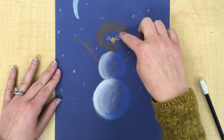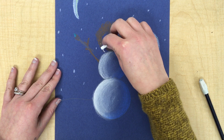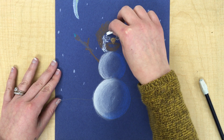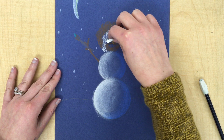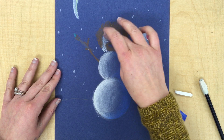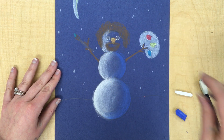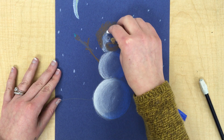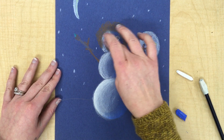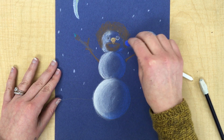Now, when you get to a snowball that has some crayon around it from your coloring, just kind of color your best around the crayon. I can still add some white to the face of my Bob Ross snowman here, blending it in. The crayon will resist the chalk pastel somewhat, so if you accidentally go over some of it, that's okay. Also, you can go back and color over with the crayon if you'd like, if you feel like you can't see it the best anymore.